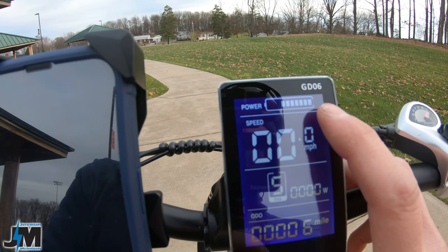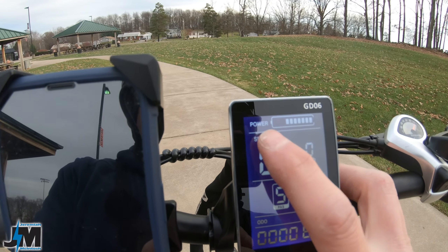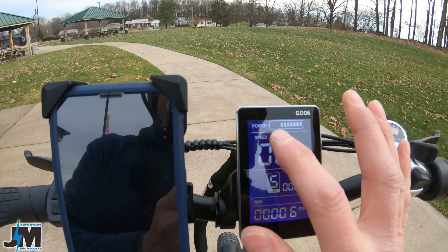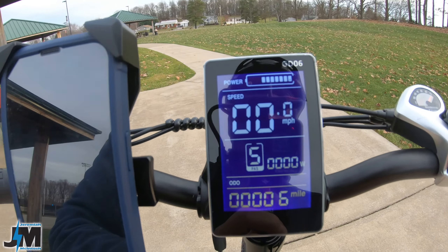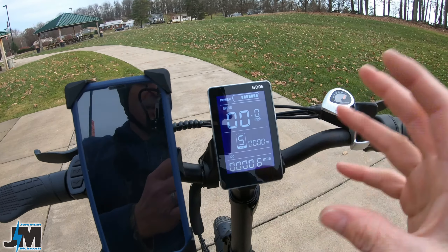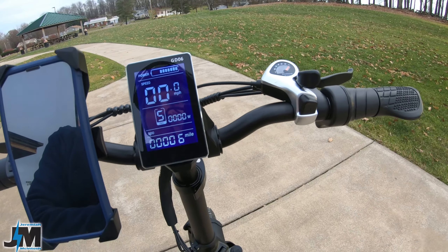On the display up top you can see it has a battery meter starting at E going up, and there are a lot of bars — really nice instead of just giving you four bars. I'm probably at around 75% right now. Even though I only went about six miles, that was at pretty much full speed the whole time, up and down some hills, putting a pretty good strain on that battery.